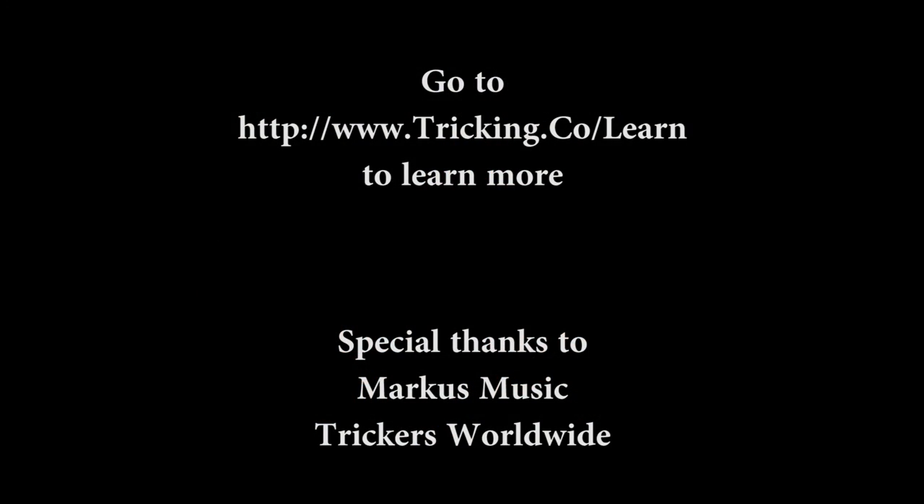Thank you very much, awesome people. If you want to learn more about tricking, please be sure to check out our other tutorials and visit tricking.co. Thanks again.